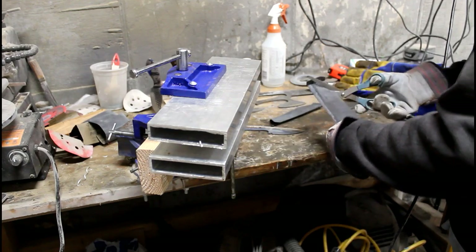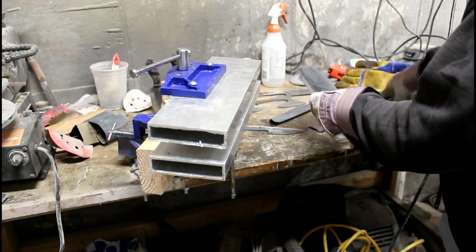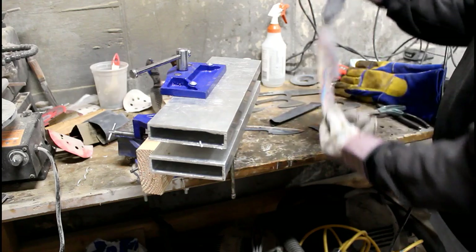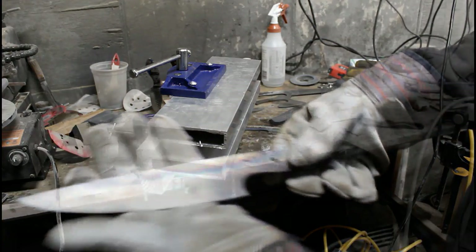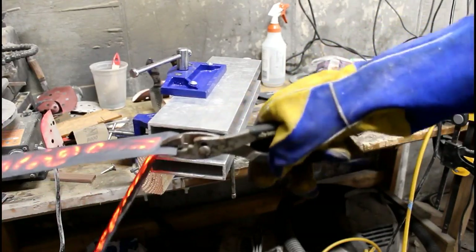Once you're done with the whole heat treating process, you're going to want to test these knives. I did another video on how to test how hard these blanks are using files — I'll put a link to it right on this video.